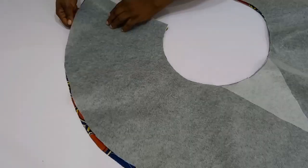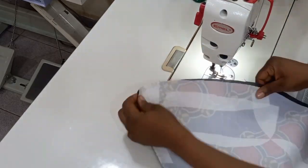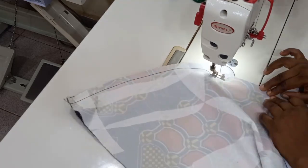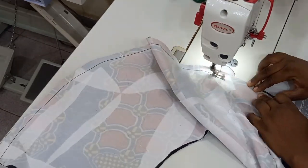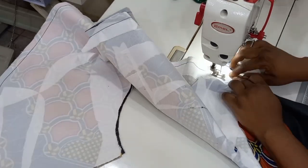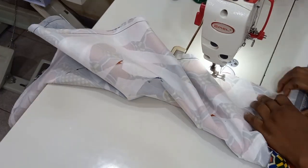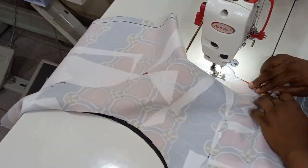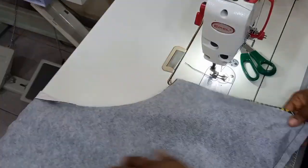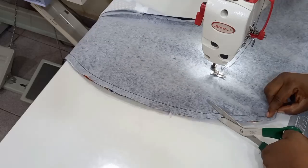Next, I'm going to place my lining on top of my actual piece, making sure that the good parts are facing each other. Then at my machine, I'm going to stitch all around the circle using half an inch seam allowance. You can see the way I'm rotating — this might seem easy but this is the most difficult thing you can achieve if you are a beginner. You need to know how to keep your hand straight and rotate it to be able to achieve this.